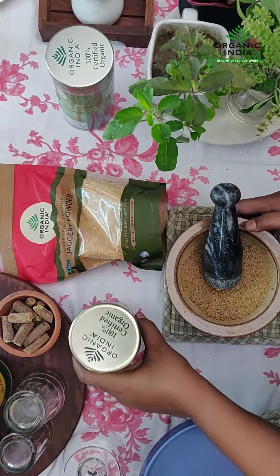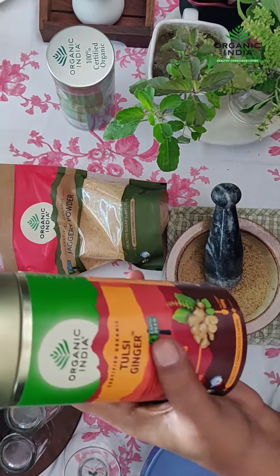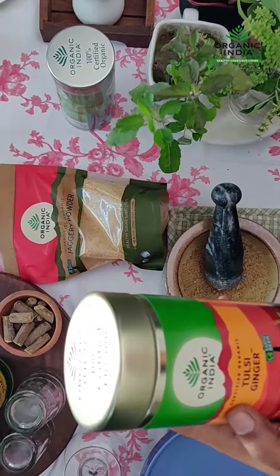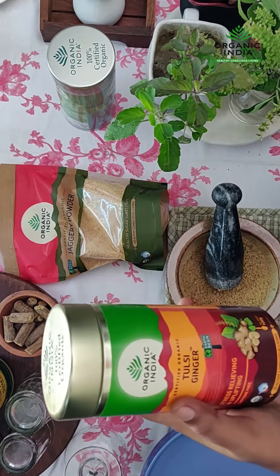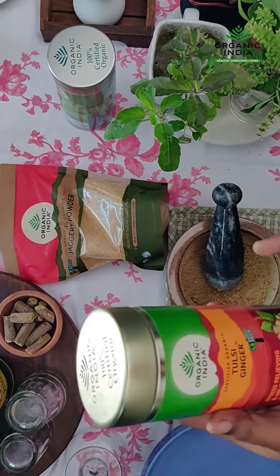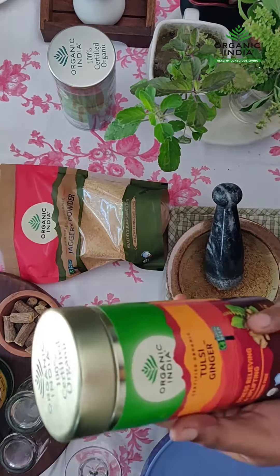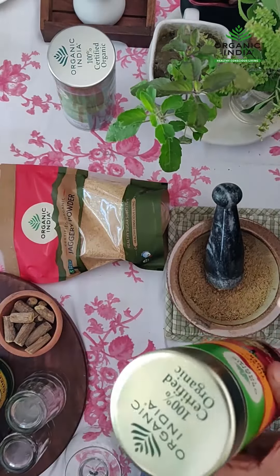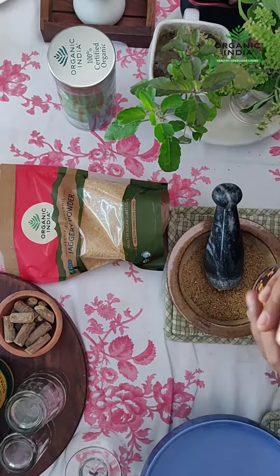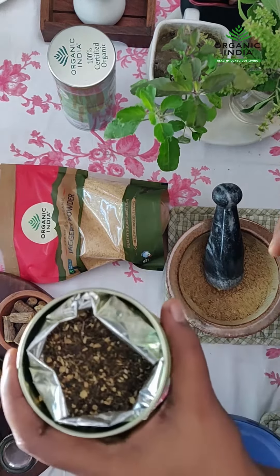The simplest recipe I have for you is with Tulsi ginger. This is a very traditional blend with Tulsi and ginger. It is good for even making chai or tea without milk. But since the mixture is so good quality and Tulsi and ginger flavors are really well blended in this mix, it has bits of ginger and Tulsi in it.